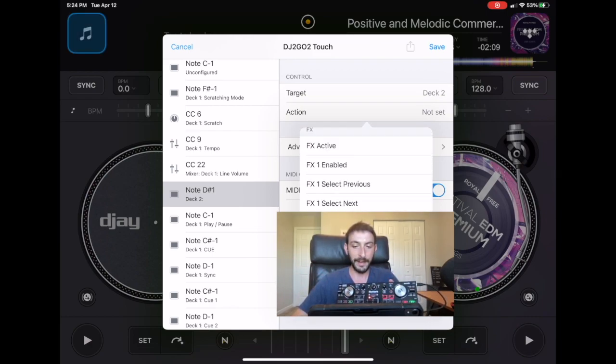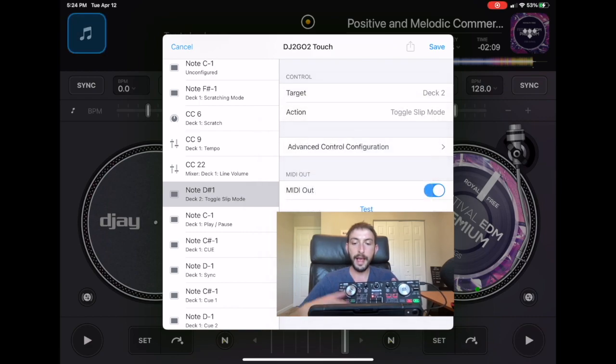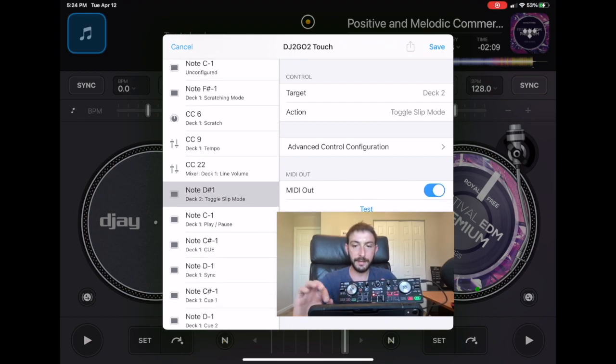Now I found it — we go to toggle slip mode and select it. Toggle slip mode is now mapped to the button we selected. Save, done.